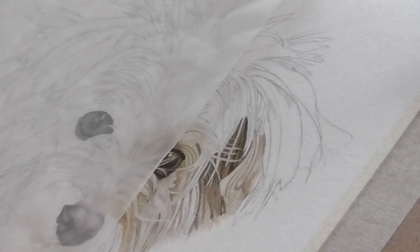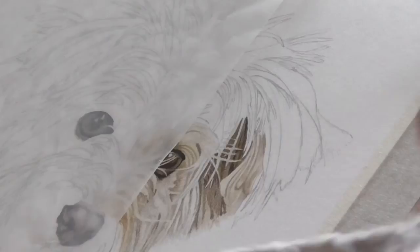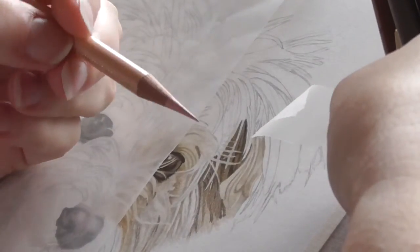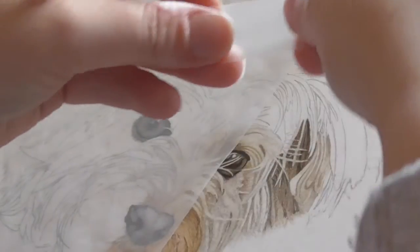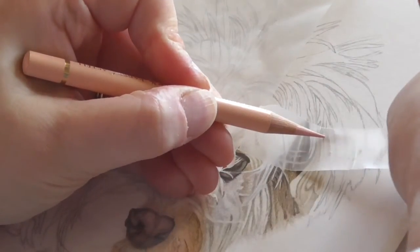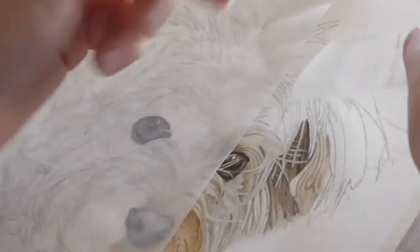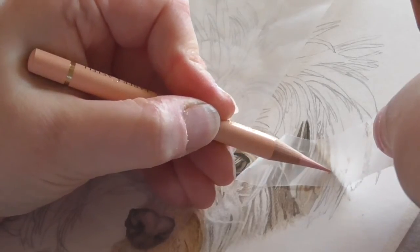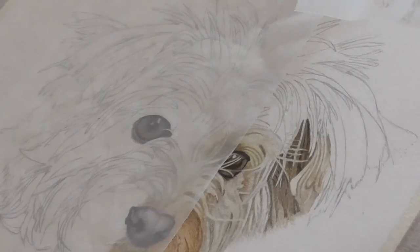I'm going to come back through and just highlight the edge of this piece here. Now it doesn't matter what pencil you actually use because you're only using the sharp point. With the fine point of the pencil I'm just going to come down along that section there and just take that bit of colour off — and as you can see, that's lightened it up nicely.